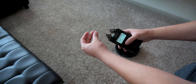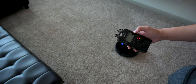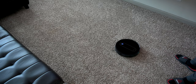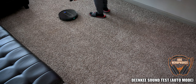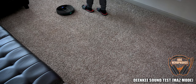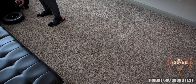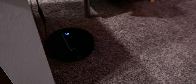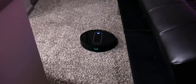Testing noise levels, I used a handheld recorder about a foot away and tested both automatic and max mode, then compared it to the iRobot. After listening back, it's actually pretty quiet compared to the iRobot — so quiet that I ran it overnight while sleeping and it didn't bother me at all.